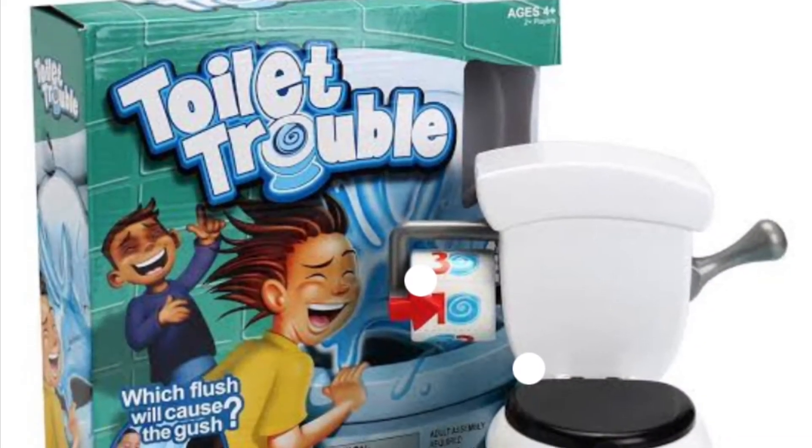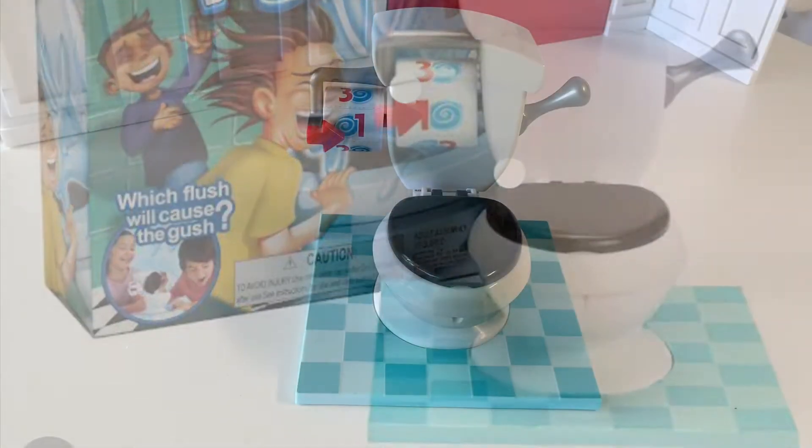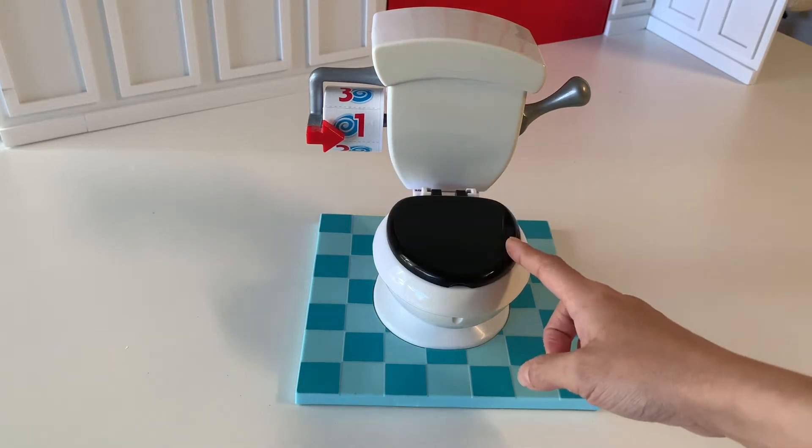To make a doll bathroom possible, we have this tiny toilet from the game Toilet Trouble. It's made from sturdy plastic and is the perfect size for 18-inch dolls. The lid lifts up and down and it makes flushing sounds.